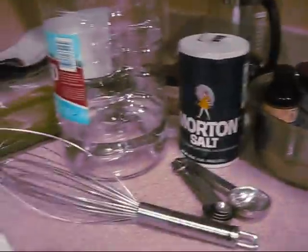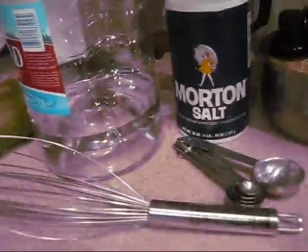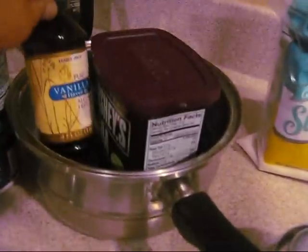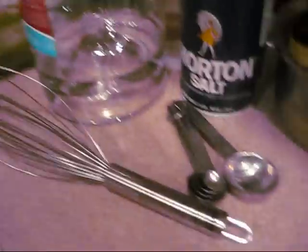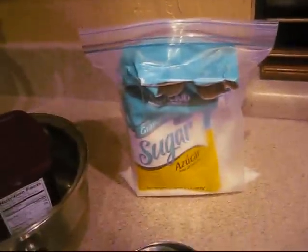I'm going to be making homemade chocolate syrup, and you will need water, salt, vanilla extract or vanilla flavoring, cocoa powder, a whisk or spoon, tablespoons, cups, a saucepan, sugar, and an oven.